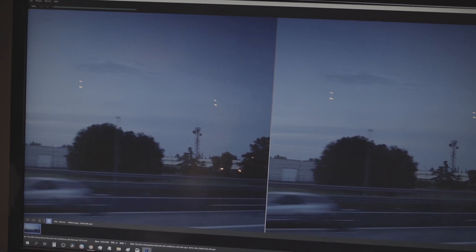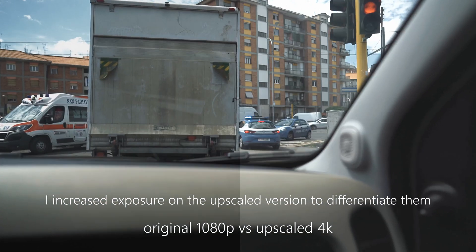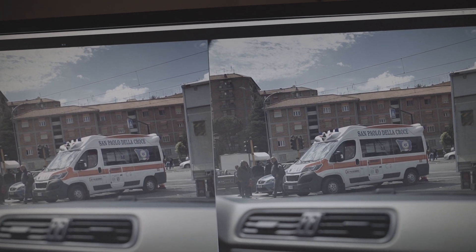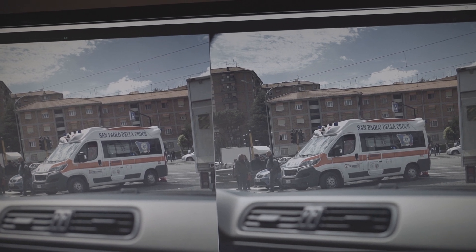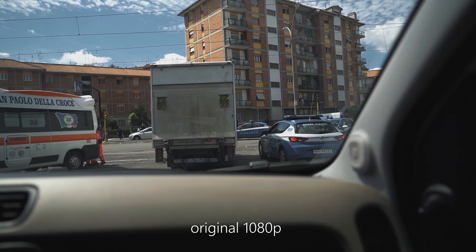So far the results look pretty good. I can see the detail in this tower here is much sharper in the upscaled version compared to the original. It takes a lot of time to render — a 10 to 20 second clip takes about 15 to 20 minutes because the AI is analyzing it frame by frame. It's really slow.